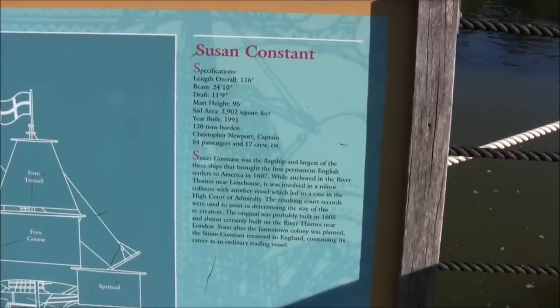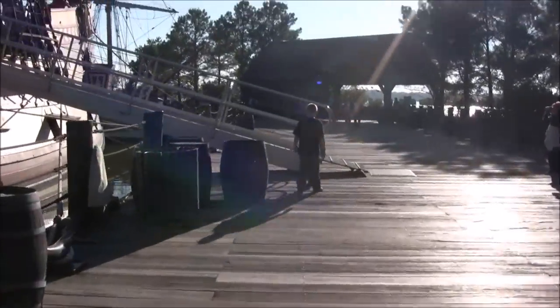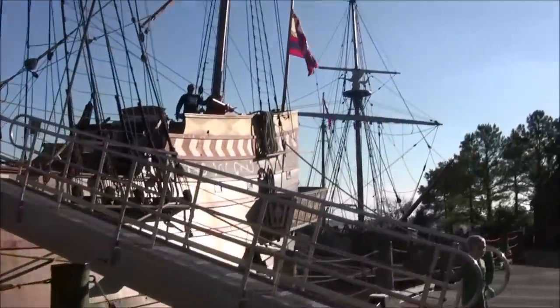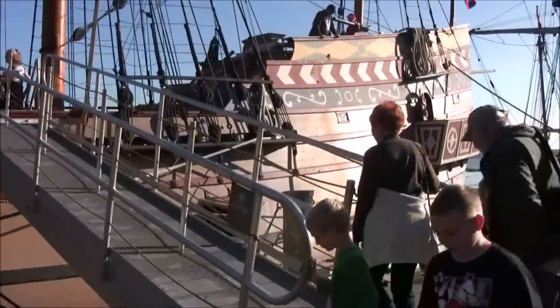The settlers of Jamestown crossed the Atlantic Ocean on the Susan Constant and two other ships. This is a life-size replica of the Susan Constant. As you can see, it's not as big as you would imagine. It carried 71 colonists from England to America in four and a half months. I can barely stand 10 minutes in our minivan with just my brother.